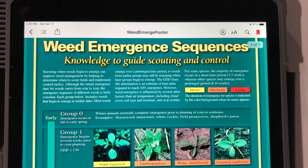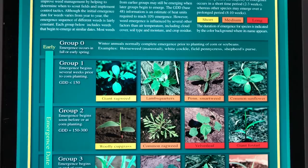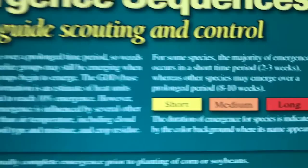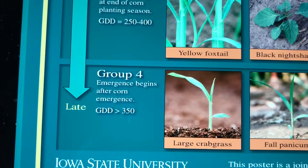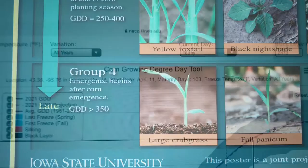First, I have this weed sequencing tech sheet — a really nice tech bulletin put together by a group of land-grant universities including Iowa State. This bulletin features 16 weeds and shows in sequence how they germinate throughout the growing season based on heat units. Looking at waterhemp on the chart, it's marked red, which means it has a long germination period — up to eight to ten weeks, it will continue to germinate within your field. Secondly, it's a late emerger, showing 350 growing degree days to get 10% of the population to germinate. So we get 10% germination at 350 growing degree days — that's key to remember.